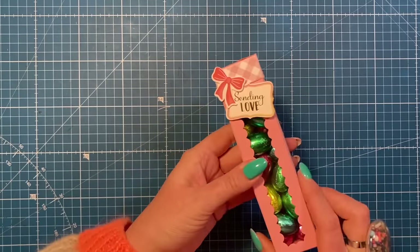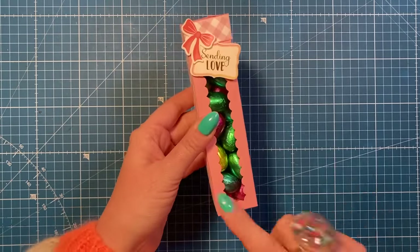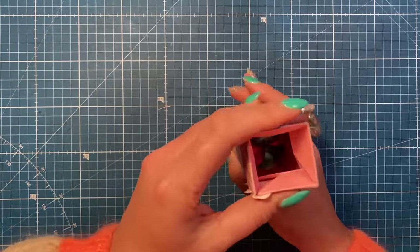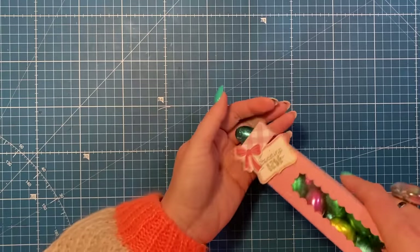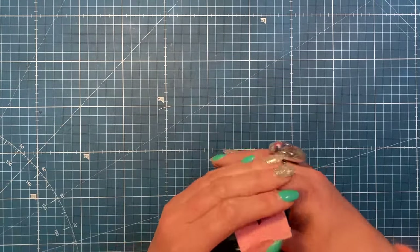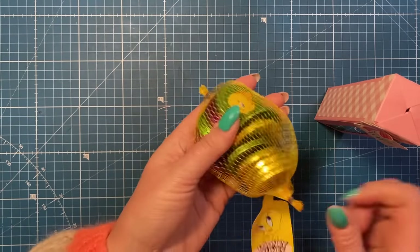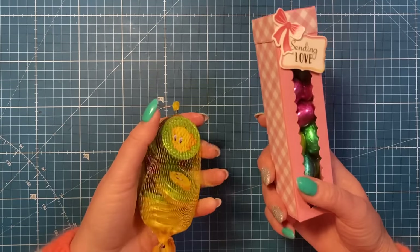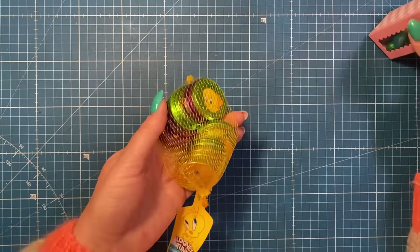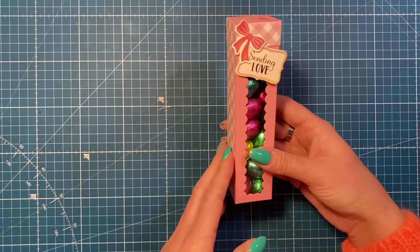It's a really fun little style. I've got some other sizes on the channel in case you don't want this size, but these are great for all occasions - great little stocking stuffers, table favors, things like that. These are going into Easter hampers. This actually holds two bags of chocolate eggs, so you can get quite a lot in there. It's a nice little gift.